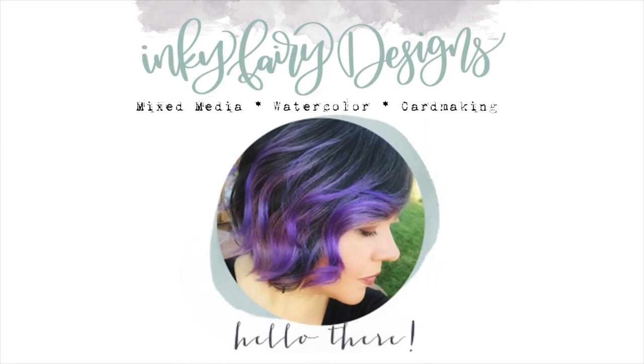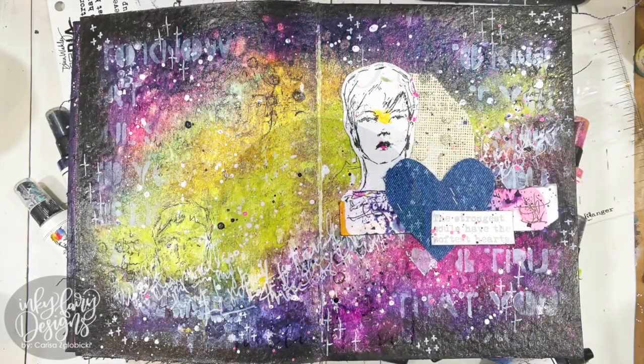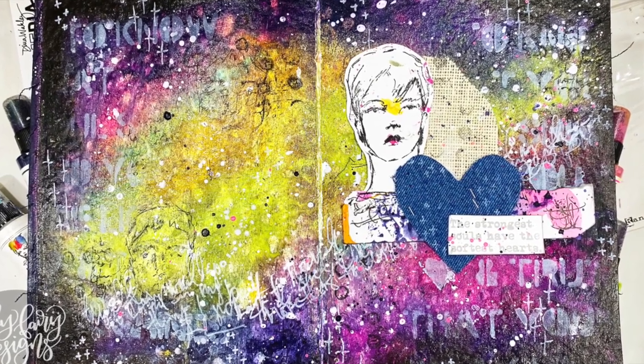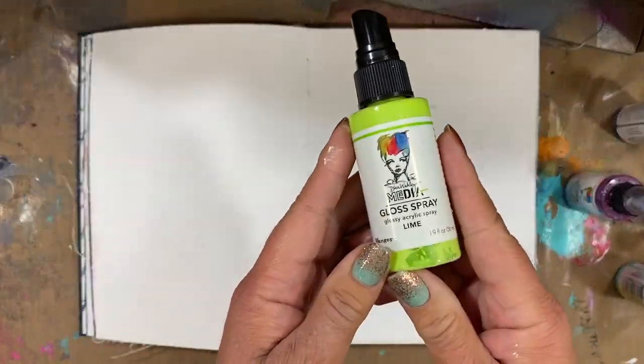Hi everybody! This is Carissa with Inky Fairy Designs and I am back with another Ranger ink tutorial. We're going to be creating this beautiful art journal page using some of the new gloss sprays.